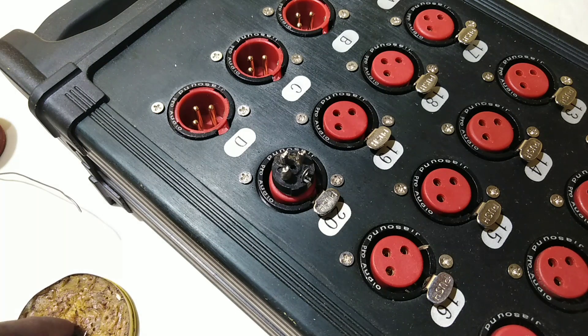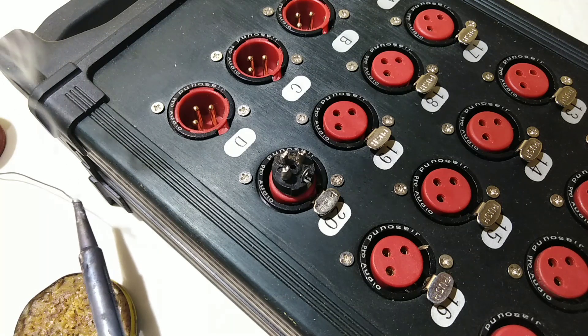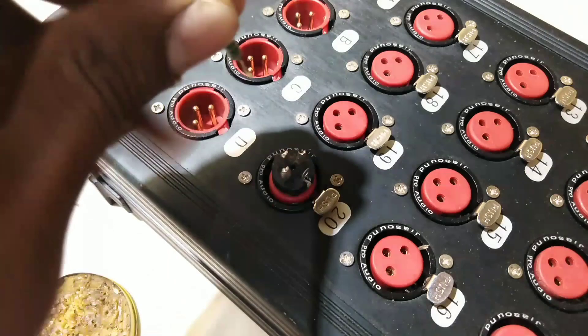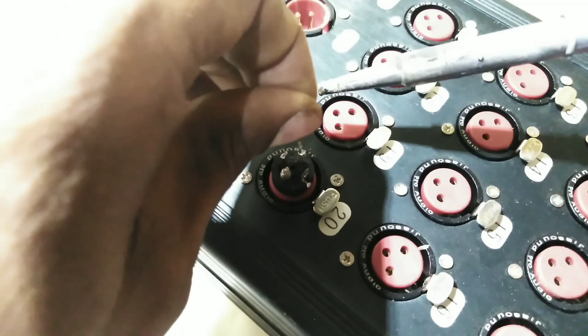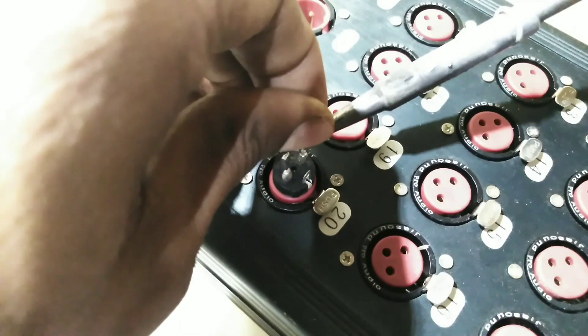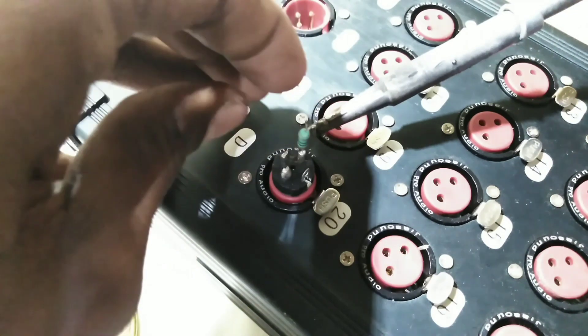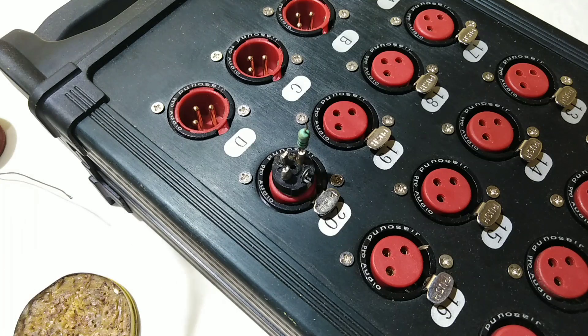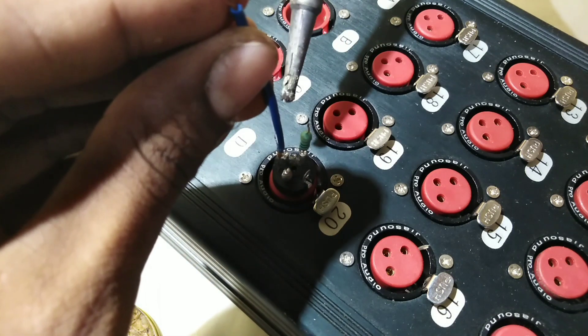We will put the iron to solder it. This is the resistor. The resistor is cut. The iron is to put the lead. The resistor is to put on the other side. Let's cut the resistor on the other side so the resistor will be removed.